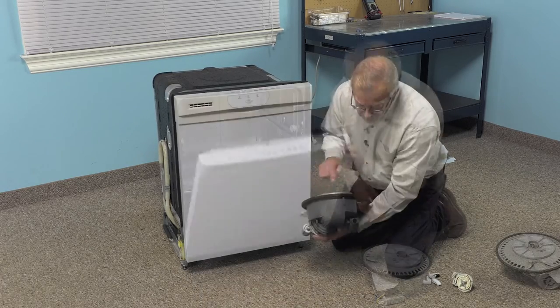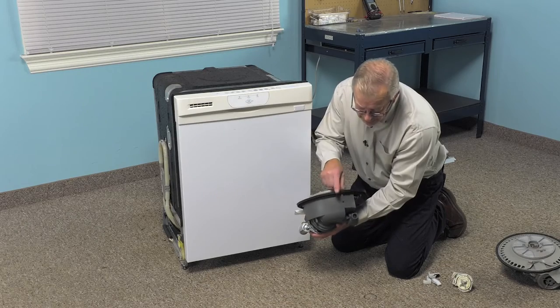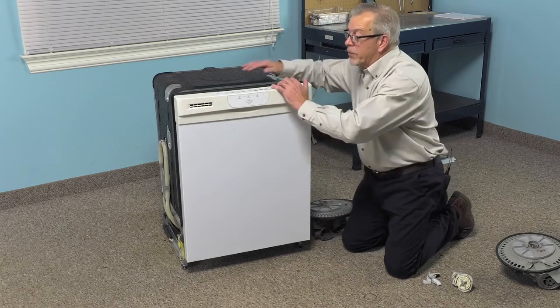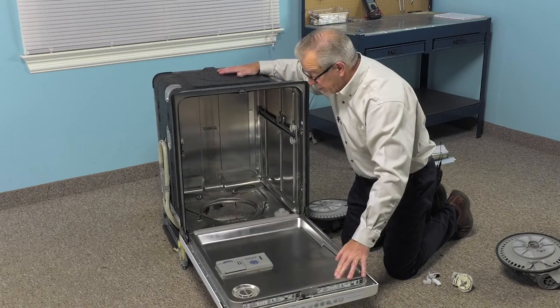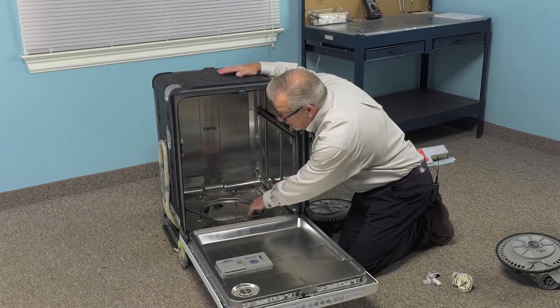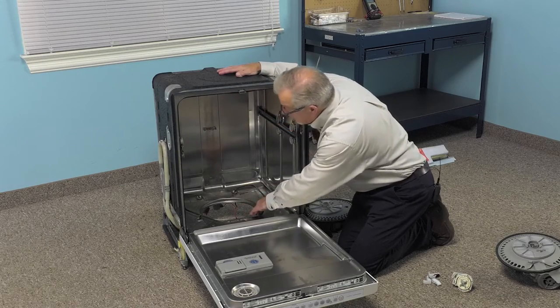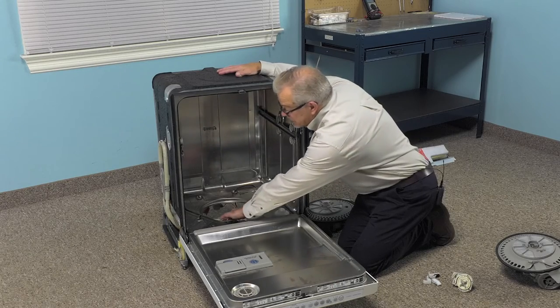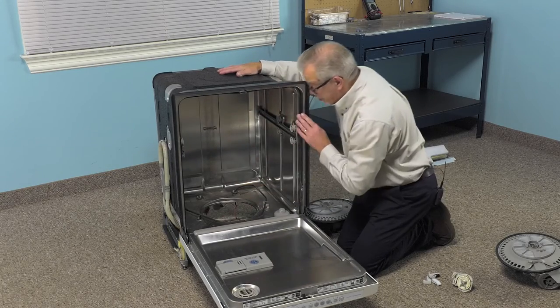When installing the new pump, we want to make sure that we have this locating tab pointed towards the front of the tub. We'll carefully open that door up, making sure that the dishwasher doesn't tilt forward on us. We'll also need to clean the area that the pump seal will meet with the bottom of the tub. If yours is a stainless steel tub model like this, use caution around that edge because it may be very sharp.